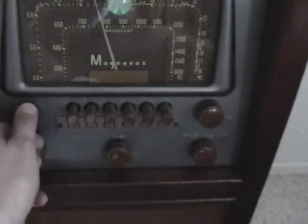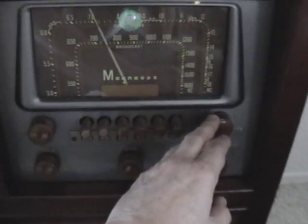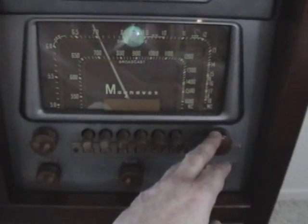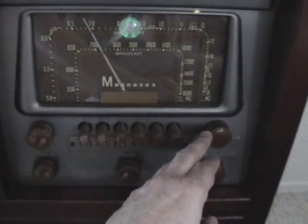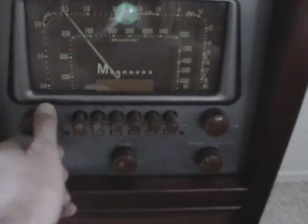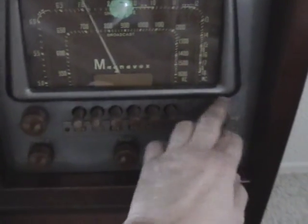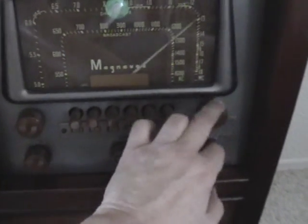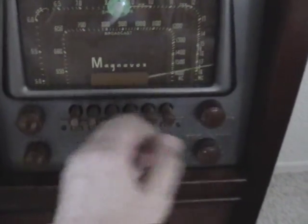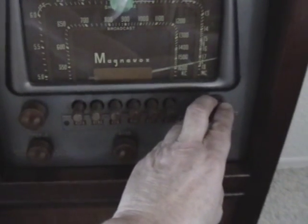The radio picks up a San Francisco AM station carrying CBS News content. We don't have too many stations on the AM band that play music. I'm going to try and see if I can get 1600, which, if it comes in at all, is going to be very weak — it's going to be the Catholic Church station.